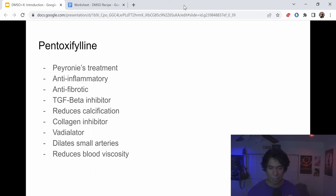Pentoxifylline helps in the treatment of Peyronie's — it's an anti-inflammatory, anti-fibrotic, and most importantly a TGF-beta inhibitor, which is the main contributor to the creation of a Peyronie's plaque. So this whole recipe is extremely useful for the active state of Peyronie's. Additionally, it reduces calcification, is a collagen inhibitor, and is a vasodilator — it makes the blood a little thinner so that more blood reaches the small arteries, and the penis is basically made up of a lot of small arteries.